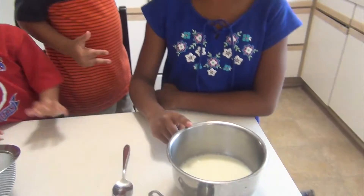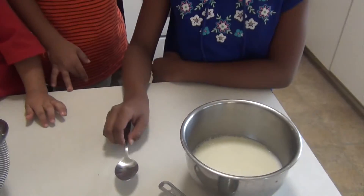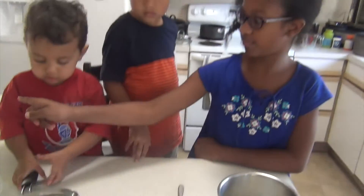So what you need is some warm milk, a quarter cup of vinegar, a spoon to mix with, a cookie cutter, a strainer, and some paper towels.